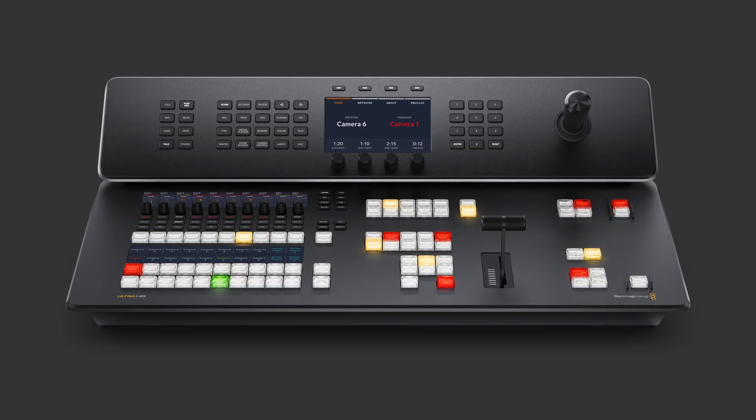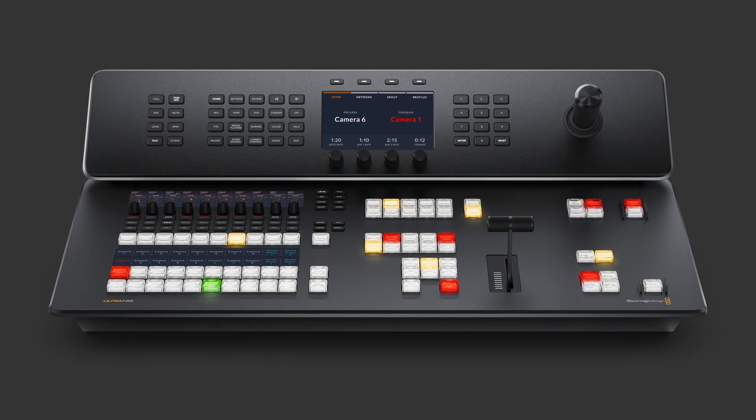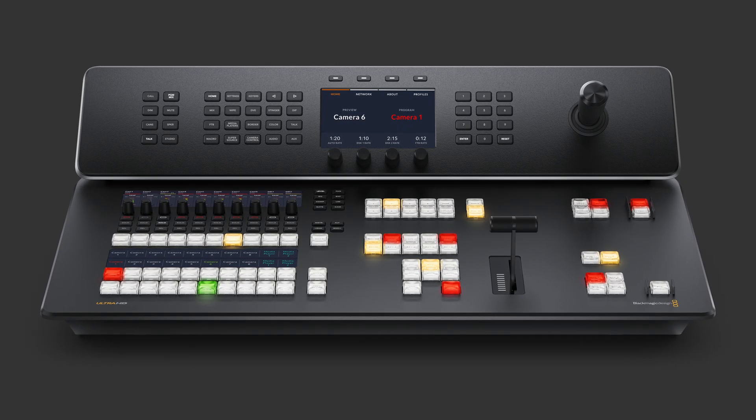They've also added back in the 3-axis joystick on this 4K model. Not entirely sure why that wasn't included in the HD version, but maybe it was a costing thing. So now you can use it to move your super source and DVE boxes around, though in the past I found I ended up just bumping it by accident and never really used it during productions anyway.